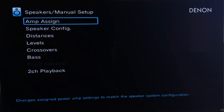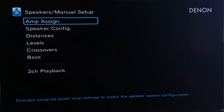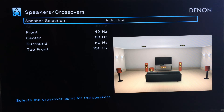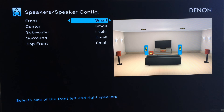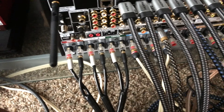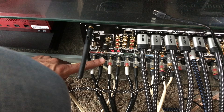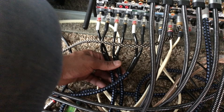So once you've done your amp assign and speaker configuration, go ahead and run Audyssey — or whatever room calibration your AV receiver has. Then go back into manual setup and check or adjust the crossovers from what Audyssey set, so you can fine-tune and dial it in for your space. Now let's take a quick look at the back of the Denon. Here we've got front right, front left, and center, with 14-gauge cables from SVS.